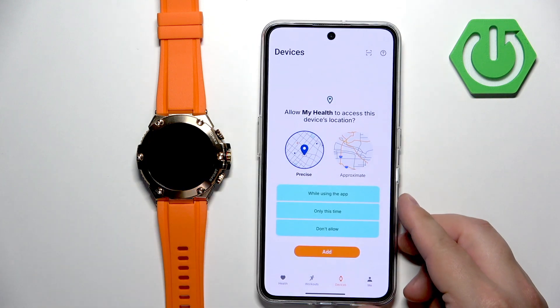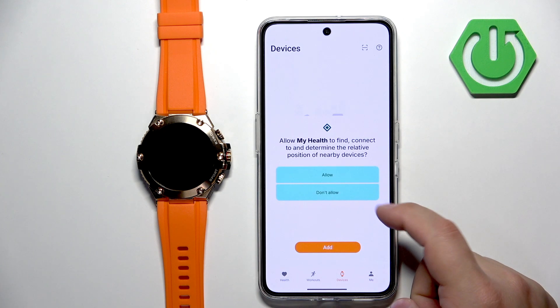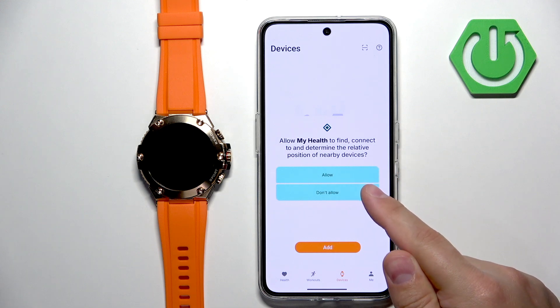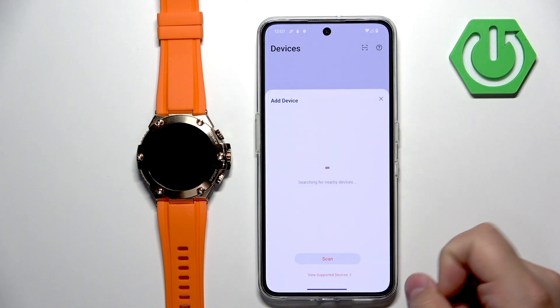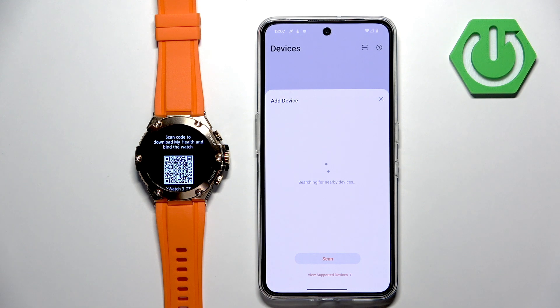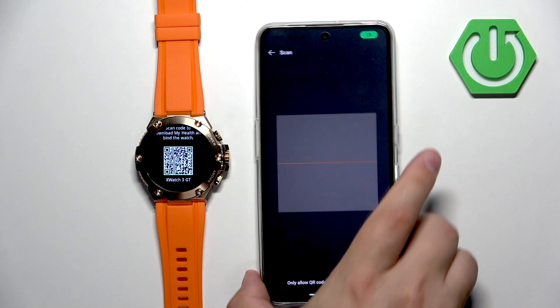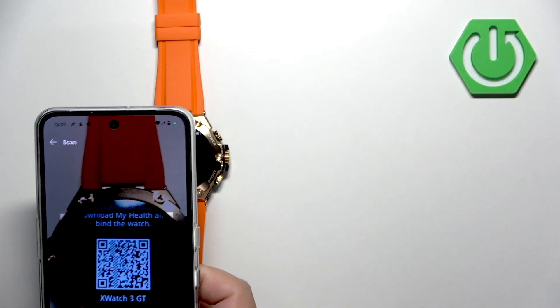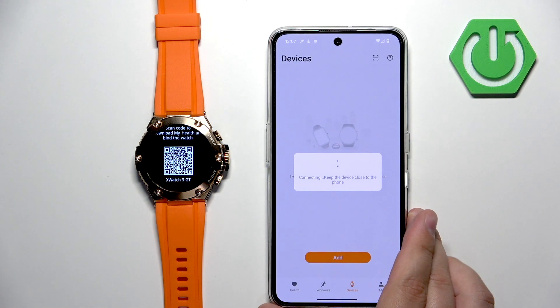After logging in, you will see a pop-up for location permission — you can allow it or deny it. For the nearby devices or connect to devices permission, this one is required so make sure to allow it. The app will then start searching for nearby devices and should detect your watch. If it doesn't, you can tap on scan, allow the permission, and scan the QR code from your watch by pointing the phone's camera at it.